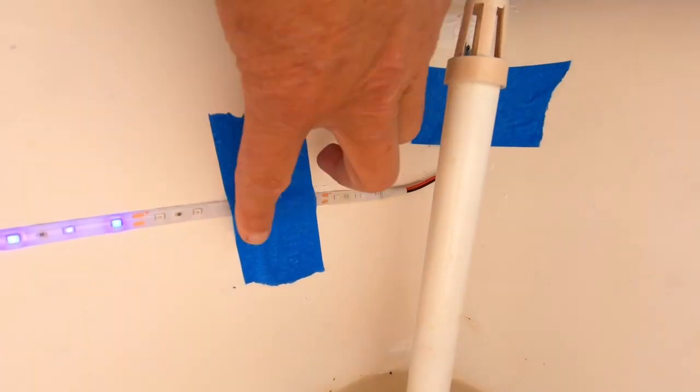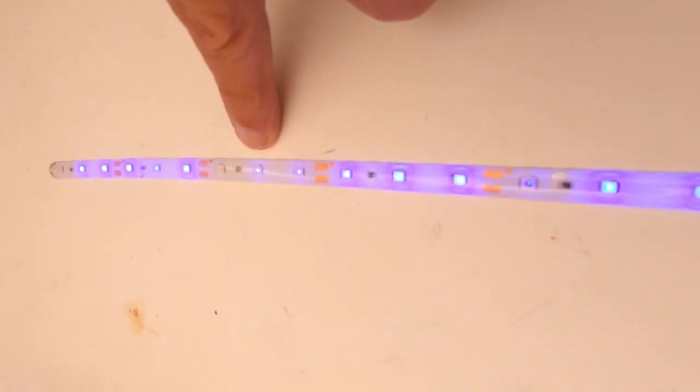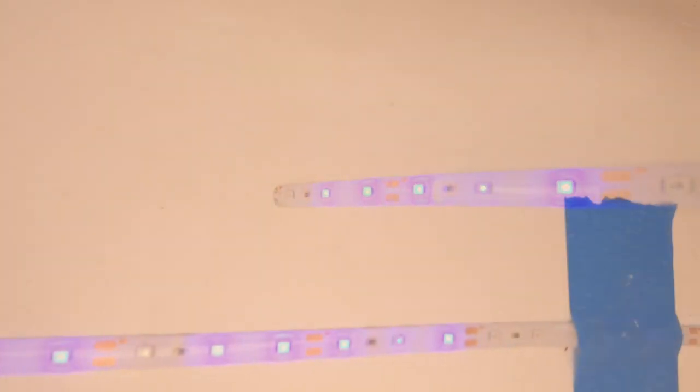I found that the LED strip was not waterproof. Just putting some adhesive on the back of a circuit board does not make an LED light waterproof. You can see the burned-out diodes.